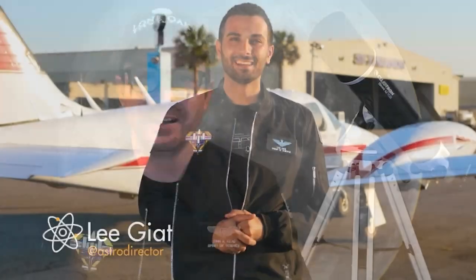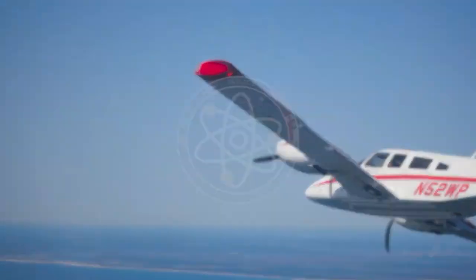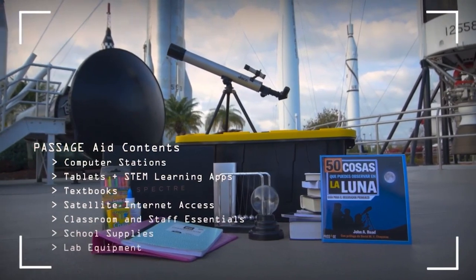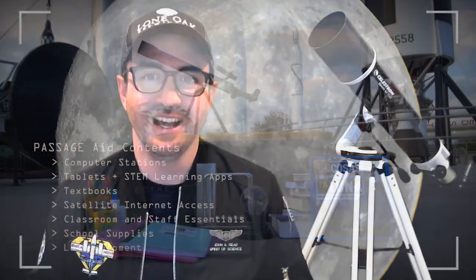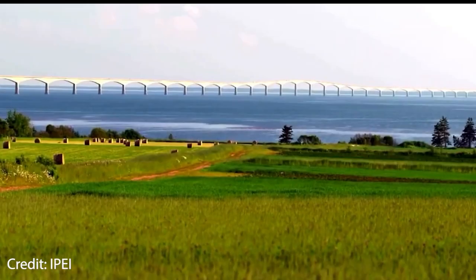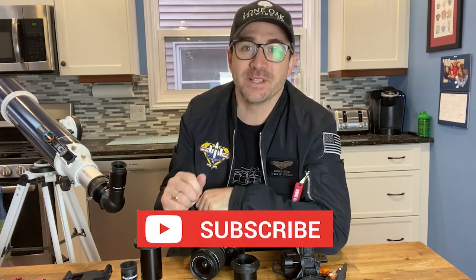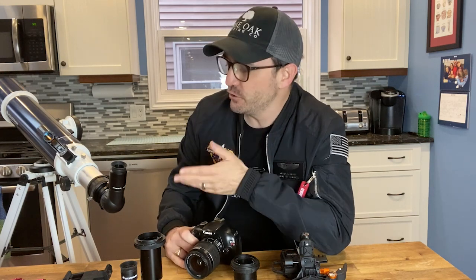Shout out to Lee from Passage for the epic jacket — Passage provides aid to underserved Latin American students, with funds going towards school supplies, technology, lab equipment, books, and other classroom essentials. And shout out to my cousin Jared, CEO of Lone Oak Brewery on Prince Edward Island — congrats on the opening of your second location. I hope you enjoyed this video. Make sure you subscribe so you don't miss the next one, where I show you how to connect a camera or smartphone to a beginner telescope.